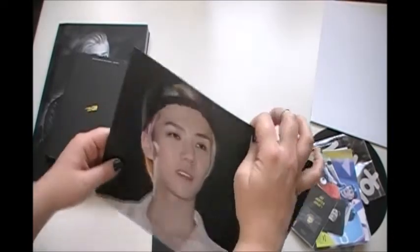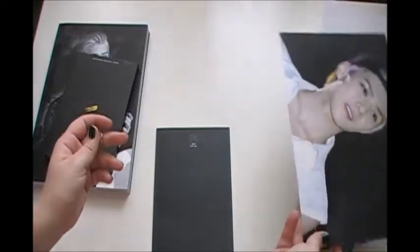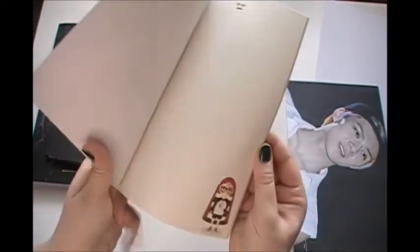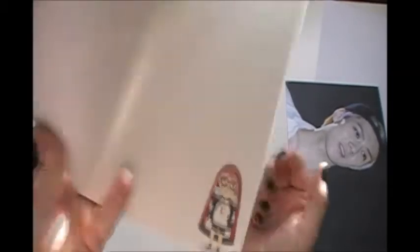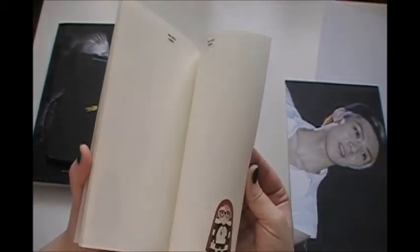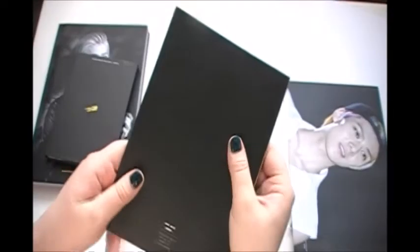And here's the A4 size poster. I'm not the biggest fan of that picture, I must admit. And then you get a little notebook with this really cute fan art on the side — it's on every page, and it's really adorable.